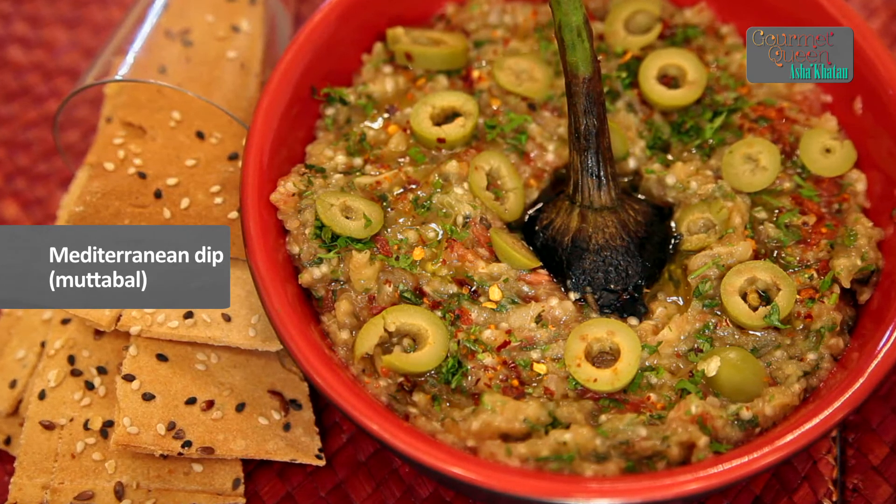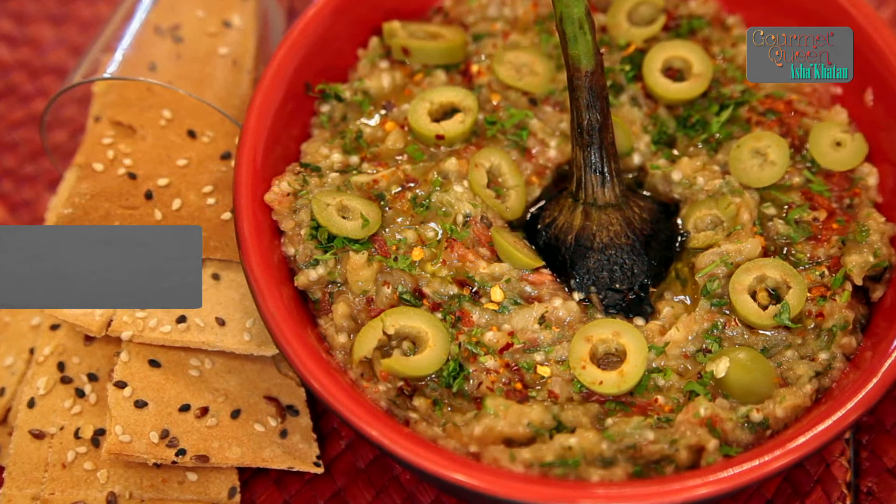Hi, welcome to India Food Network. I am Asha Khatau. Today I want to show you a nice and easy Mediterranean Dip recipe which is called Mutabal. If you would like to know how to make it, keep watching.